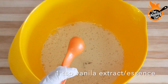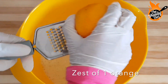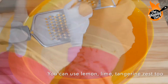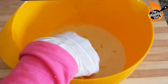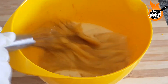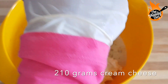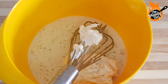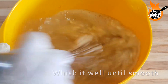I am adding one vanilla extract and one orange zest. You can use any citrus fruit, or if you don't use citrus, add one teaspoon of vanilla extract. Now I will add cream cheese. I am using cheese triangles, but you can also use a cup of cream cheese — basically, you can use any cream cheese.